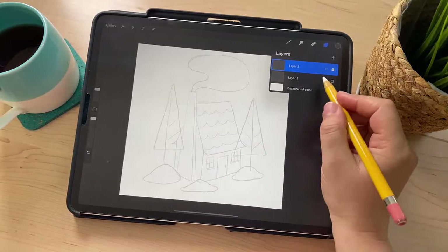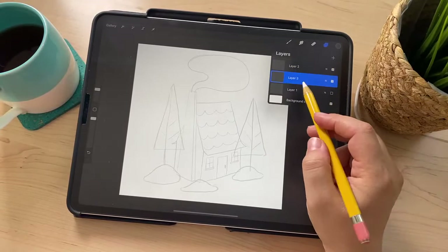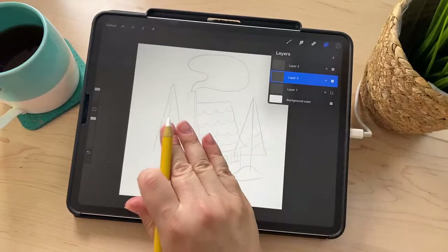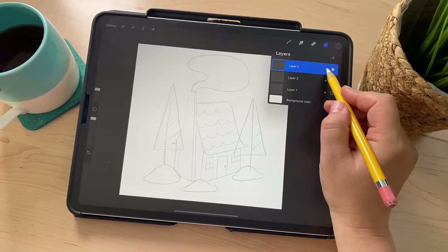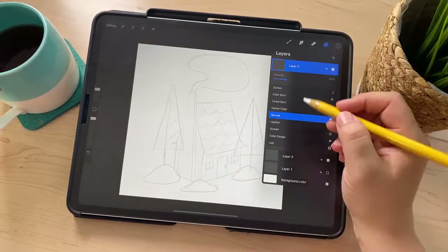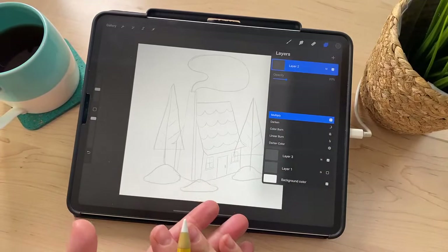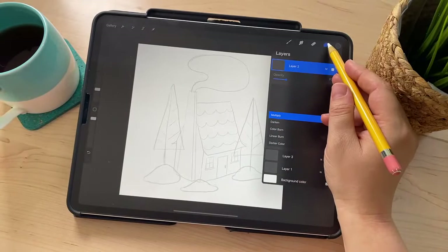We're going to add another layer — tap on the first layer and then tap the little plus to add a new layer below the layer with the refined sketch. I always keep my sketch on top. On the sketch layer, go to where it says N — these are blend modes, which we're going to be using today. We're going to set this blend mode to Multiply. I always do that with my sketches because it makes it easier to see, it darkens it no matter what's underneath it.